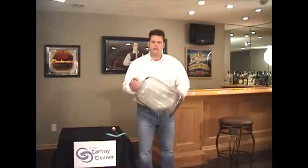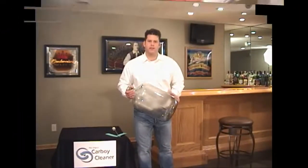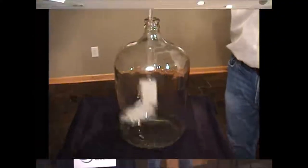Are you tired of spending hours scrubbing your carboys after making a batch of beer or wine? Cleanliness and sanitization are critical in the wine and beer making process. Don't leave leftover yeast, bentonite, or other sediment deposits and films on the walls of your carboy. There is nothing more frustrating than trying to clean your carboy with that old clumsy bristle brush.